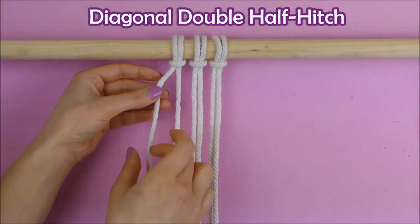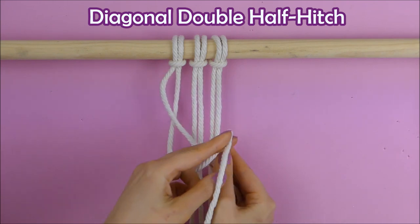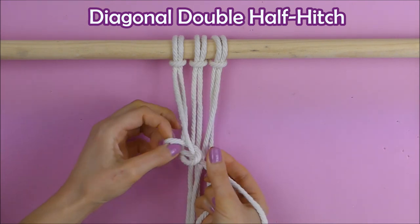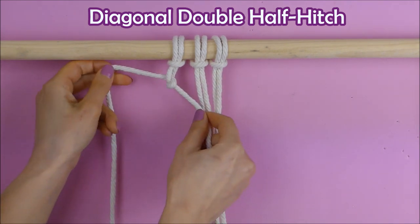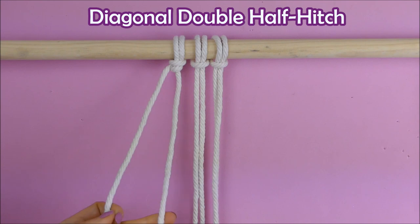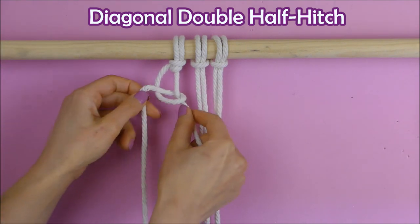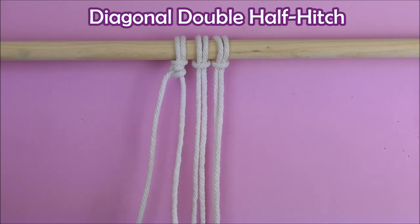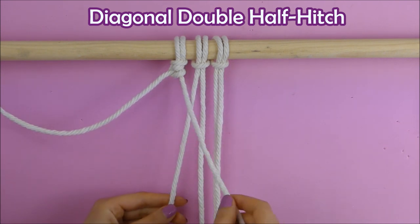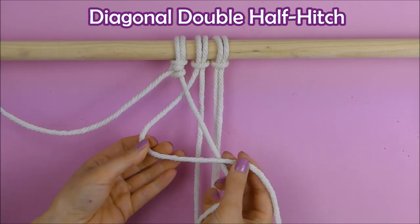The next knot is also very used in macrame projects. We take our left and first string forming a diagonal, then take our next string and form something like the letter U, then pull the first string through the loop and pull it tight. We're going to make one more knot with these two strings — take the left string, form something like the number four, pull it behind and through the loop and pull it tight. Again we put it diagonally, take our second string, form the letter U, and pull it through the loop.